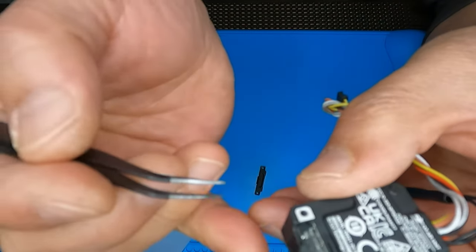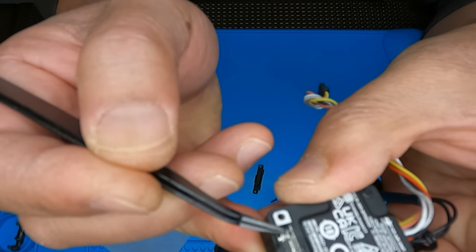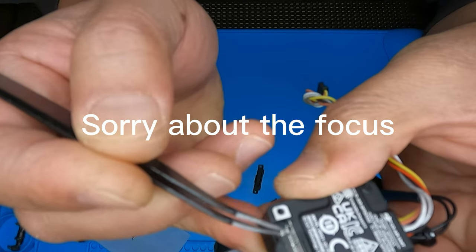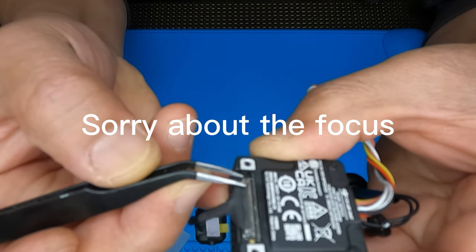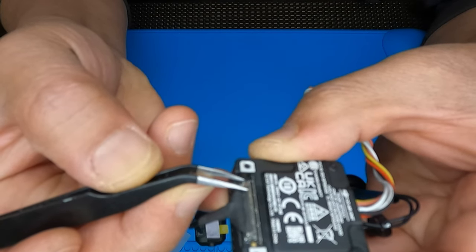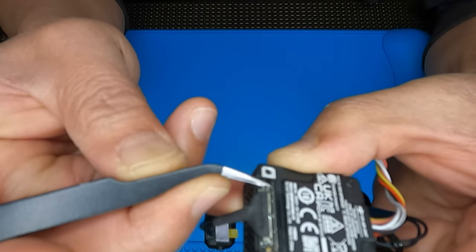I don't know if you guys could see this or not, but there's a little plastic black piece right there that's part of this cable. So what I'm going to do is just get something like a tweezer or something small and then just pry that up.